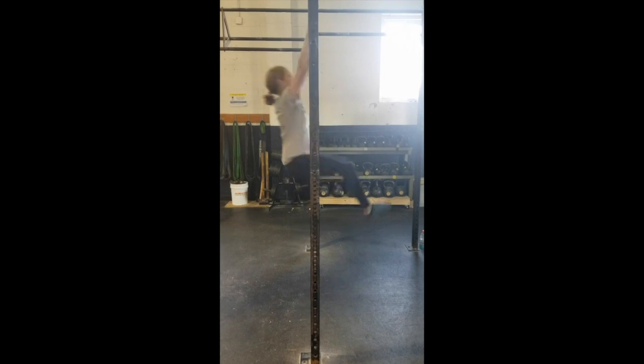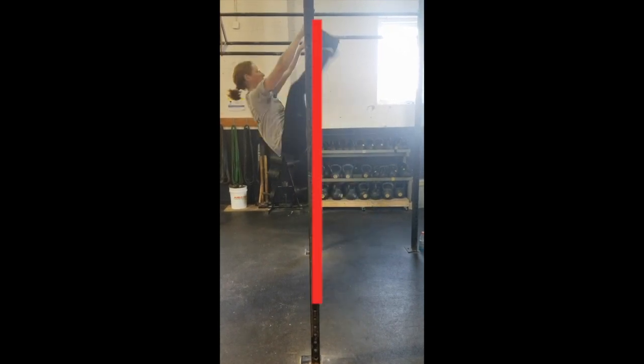Here's a clip of some unbroken toes to bar. I'm going to freeze it here so that you can see how all of my body is to the left of the red line. This will allow you to get a better swing into your next superman when you come down. You can also see here how my spine stays neutral by looking at the bar.